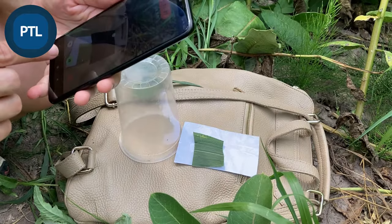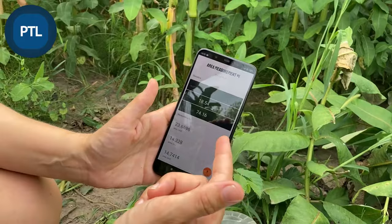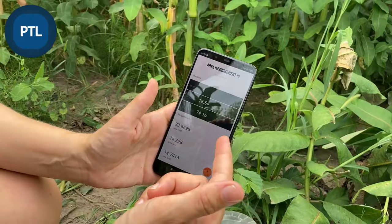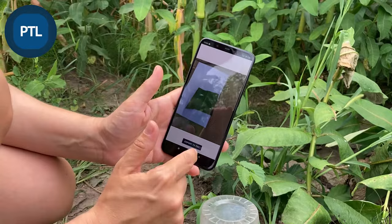Then I close the session and we see the average leaf area for all four pieces of the leaf. We can also see the sum of total leaf measurements. Below there is a list of each leaf piece's area, you can see the photo of it, and you can export it to PDF and share with your colleagues.